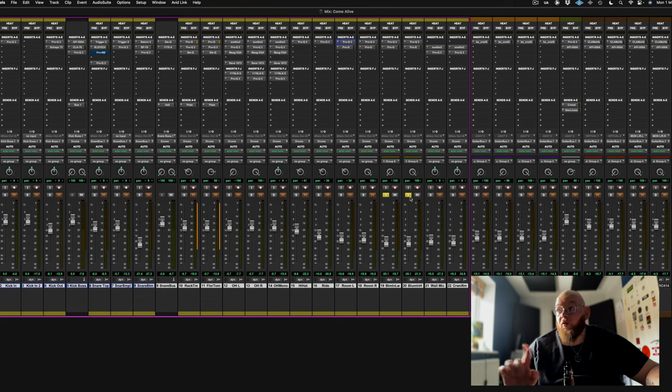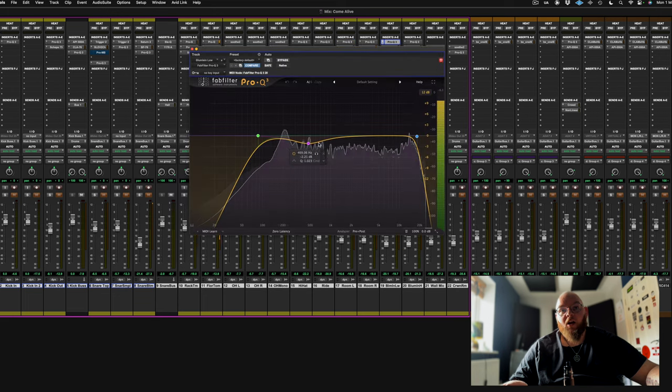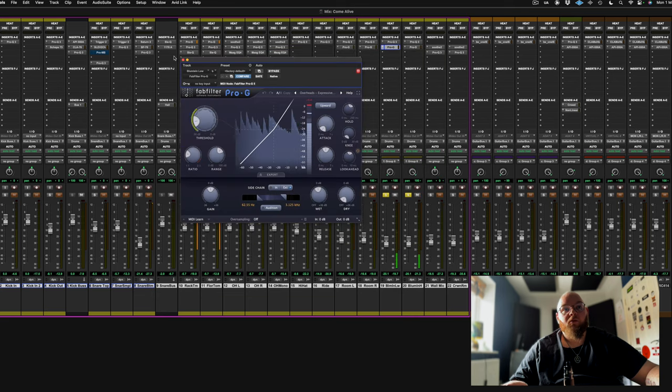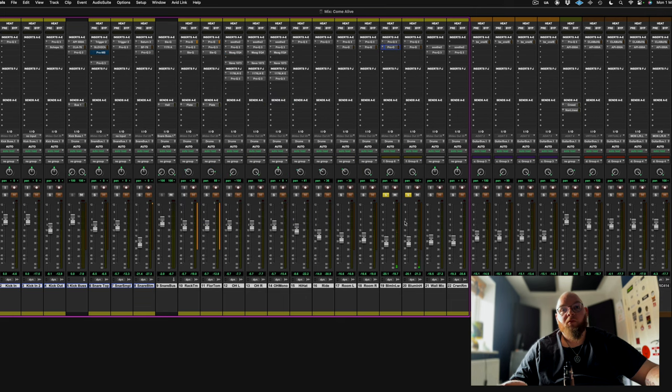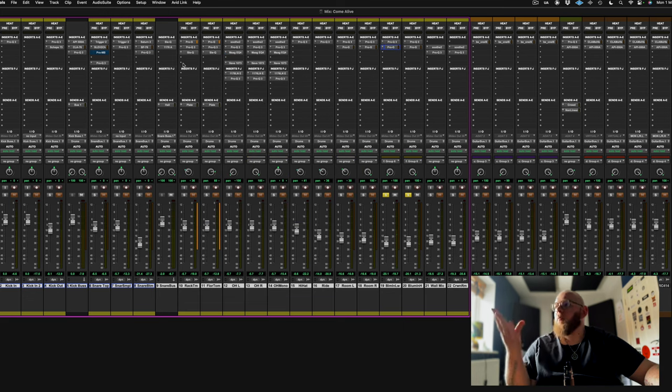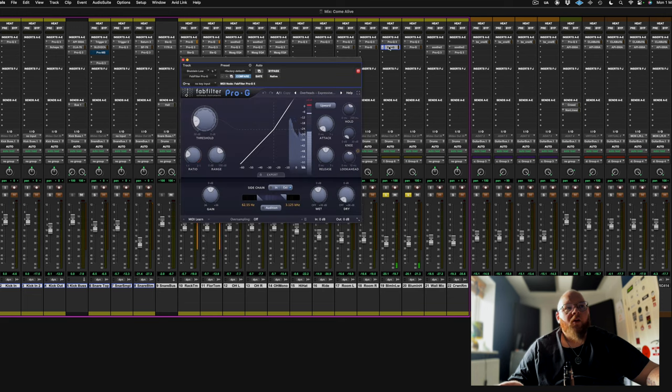We've also got a pair of Blumline mics - I know what these are, these will be SE-X1R ribbon mics. Not expensive, but they sound really great. I'm just doing some basic shaping with some gating. The gating is being fed off the snare to make it bloom a bit more when the snare hits - I forgot I was doing that, that's nice, I like it.